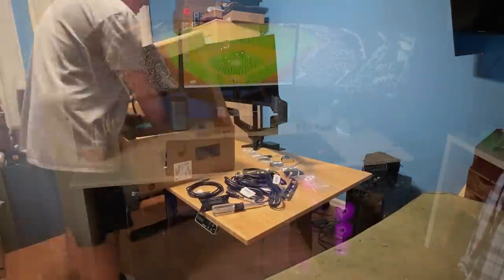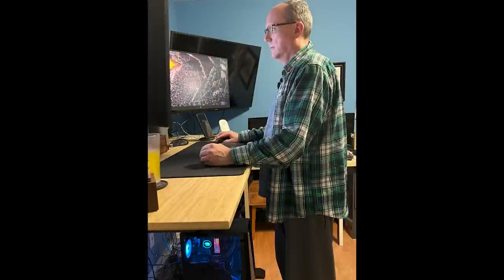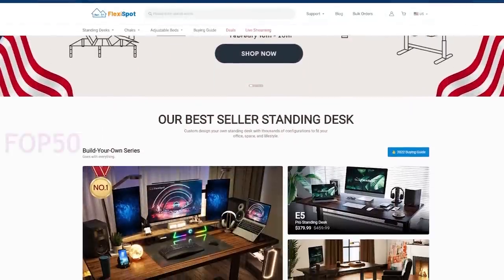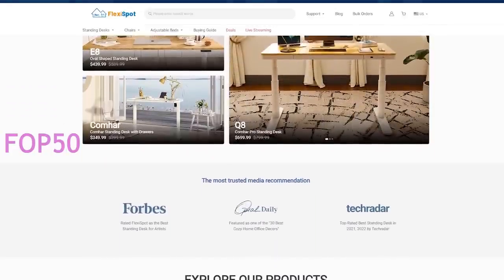After everything was assembled, this is the final product. I find myself mainly using the desk sitting, but a couple of times a night I find myself wanting to stretch my legs, so it's really easy to raise the desk and continue to work, watch, or play whatever I might be doing. It's really easy to adjust to the ergonomic height that's best for you. There is also a safety feature where if there is something under the desk it will stop before too much pressure is applied. I've really been pleased with the Flexispot E7 desk — it is very well built, sturdy, solid, and looks pretty sharp. If you're interested, there is a link in the notes below, and if you use the code FOP50 during checkout you'll receive $50 off any order over $500. They're currently having a President's Day sale, so with the sale plus the discount these desks would be well worth checking out.